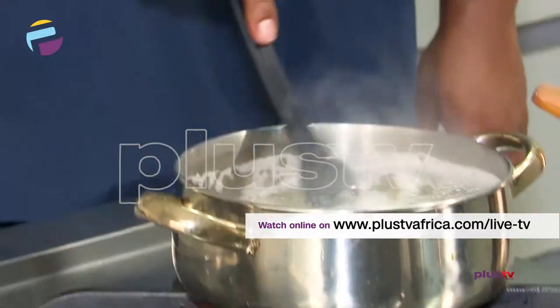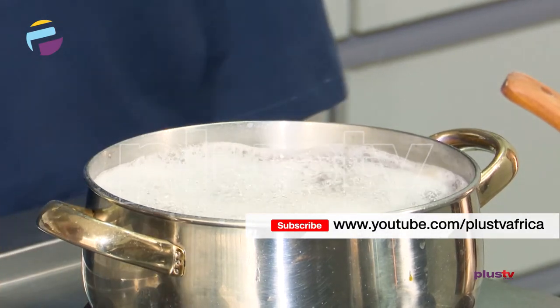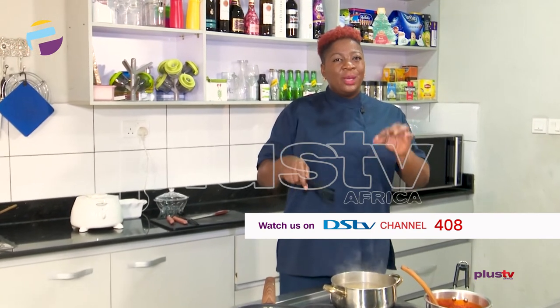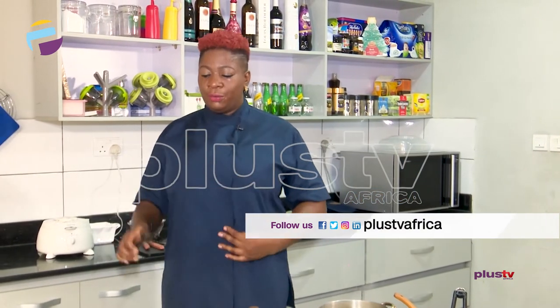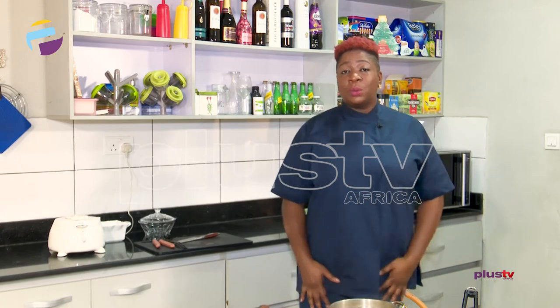I'm going to allow my pasta to boil to be al dente. Al dente means you just want it just a bit soft enough but still a bit hard. Because even when your pasta is cooked and taken out of the water, there's still some heat process going on — it still softens. So you just want it soft enough so that when you leave it to sit, it's still cooking and will get to the right consistency. We're going to leave it to boil for five minutes. You could time it or just check on it — I think checking on it every other time is actually ideal.